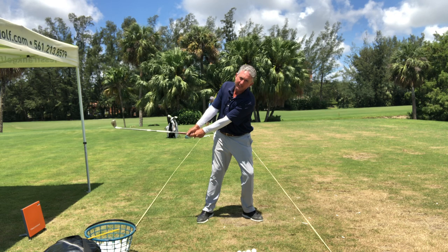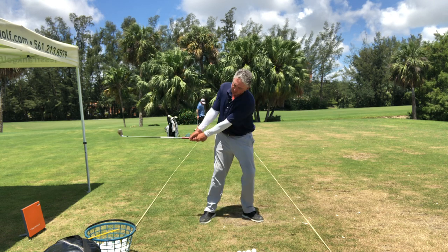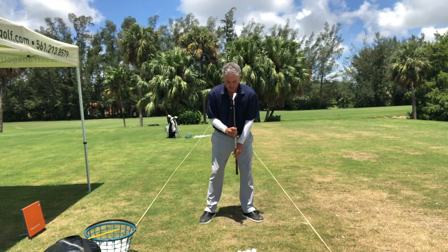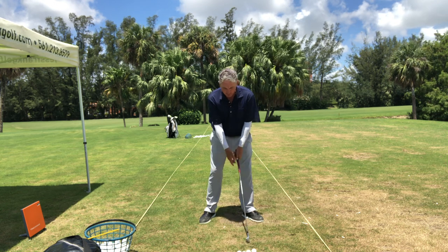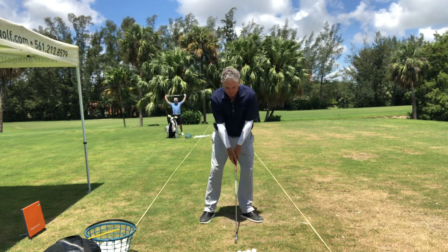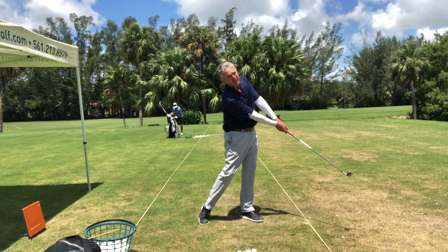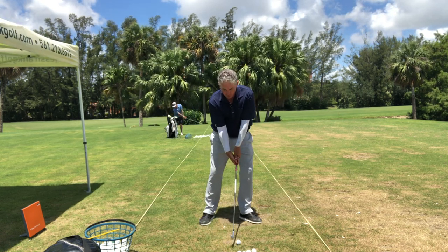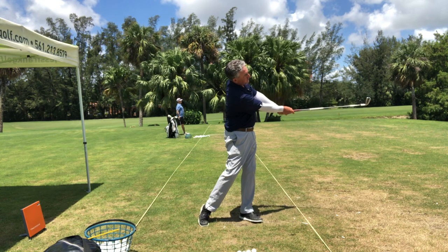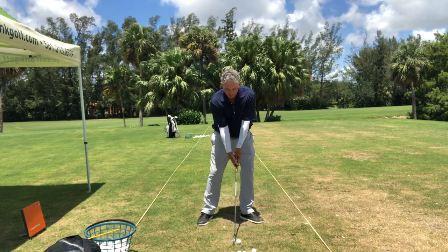When you do that, you can see how much tilting and extending happens. My head does not flex forward or down — it actually tilts and extends. My neck tilts and extends. So from P1 to P2 I am extending and tilting. If you could work on hitting little shots from P1 to P2 to P7.5, that is immensely helpful for ball striking.